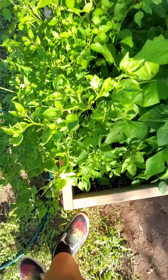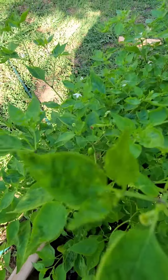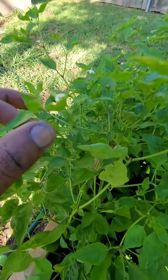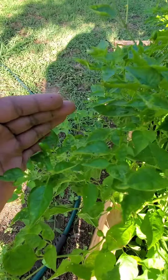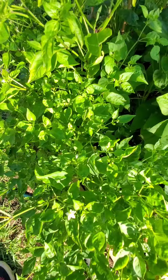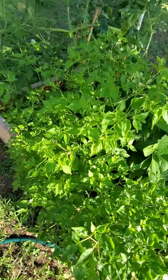We got some chili piquines here with little bitty green ones growing. They turn green, red, yellow, orange — I've even seen some turn purple when it's cold. These are just three big chili piquine bunches here all along the side.